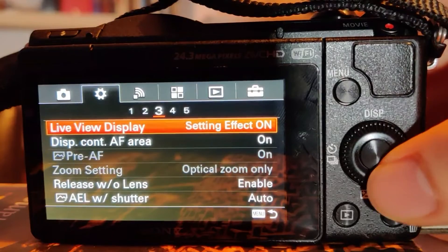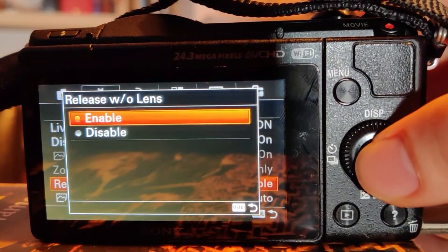I'd also make sure to use the release without lens option. If you're going to be using a manual focus lens, this will actually allow your shutter to fire without using an electronically connected lens. To get to this setting you go to custom settings tab 3, release without lens.